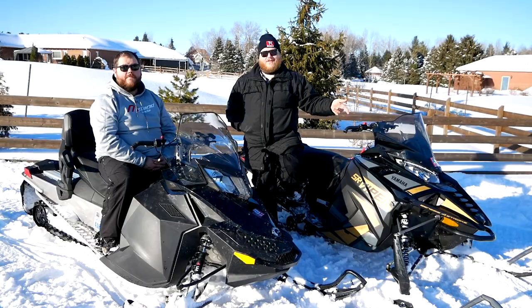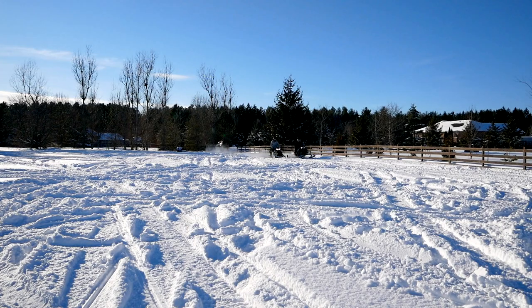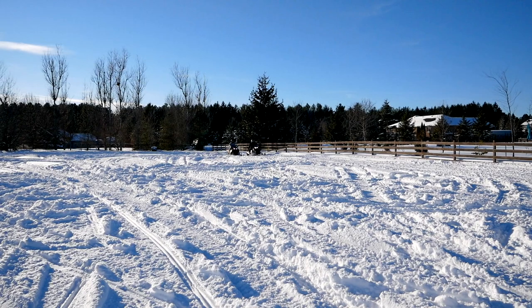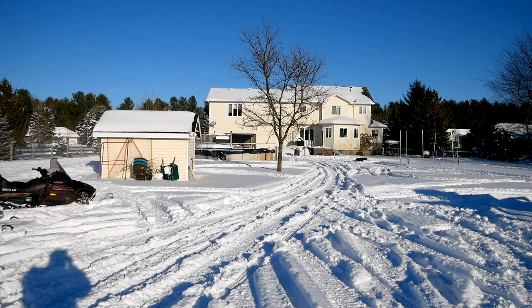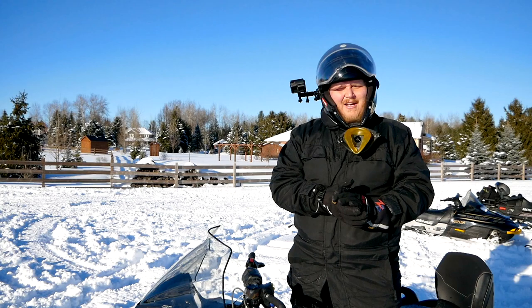Of course, you want to see how those power differences actually play out in the real world. So we're here in my backyard — Matt and I did a little hole-shot drag race just to give you a sense of which is quicker. It took a couple of tries, but the Skidoo on that race finally kept up with the Yamaha.